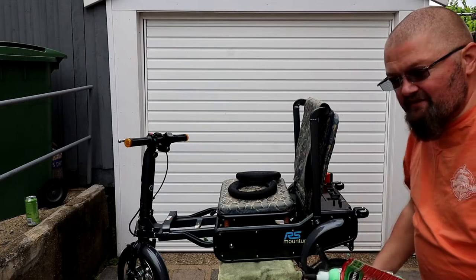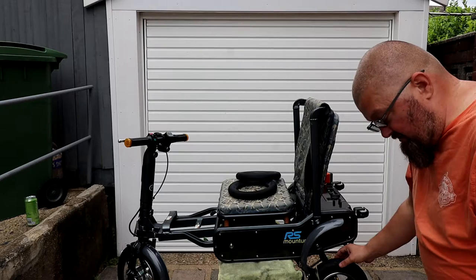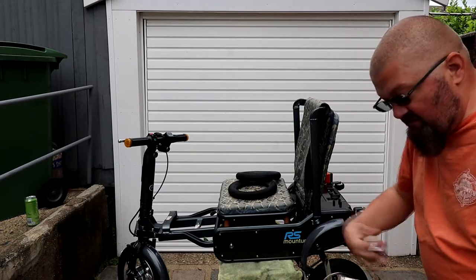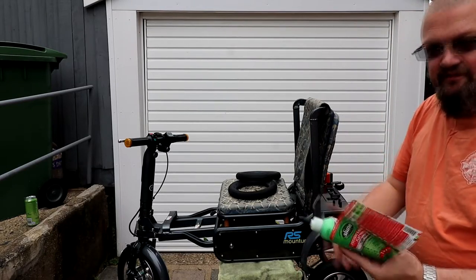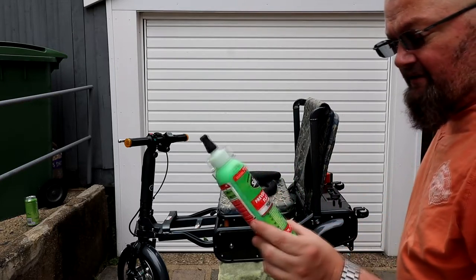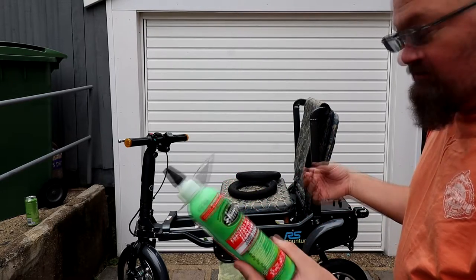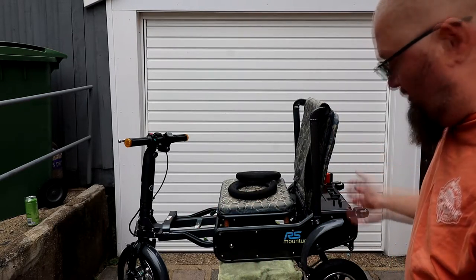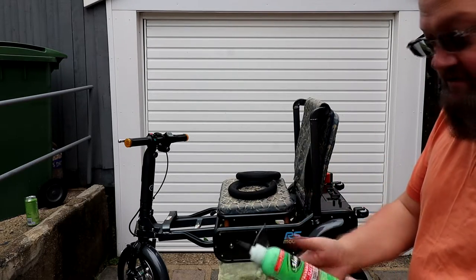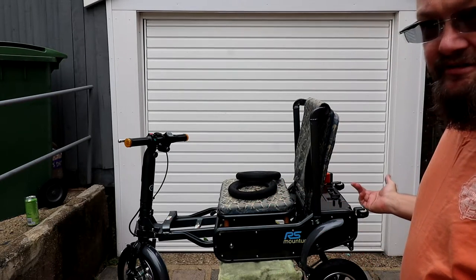Once it's all aired up, just keep spinning it for a little while, just to let the liquid seal and do its job. Now this lasts for about two years. I don't know what happens whether it just goes off or whatever, but by then it's time to change your inner tubes anyway because they probably would have got a lot of abuse. And that's the job done — those are the instructions. Let's crack on with it.